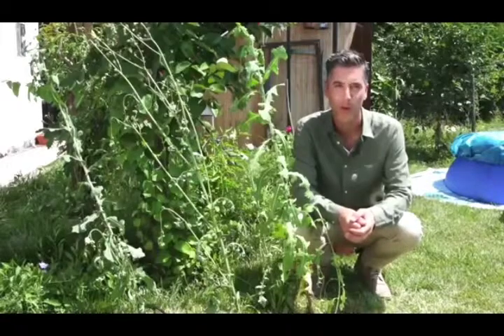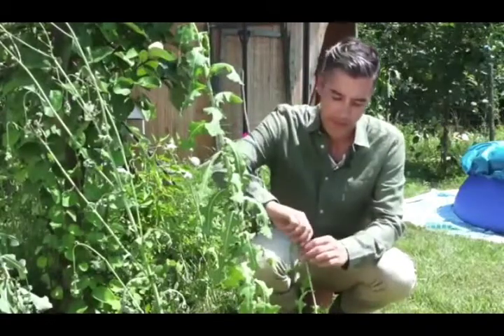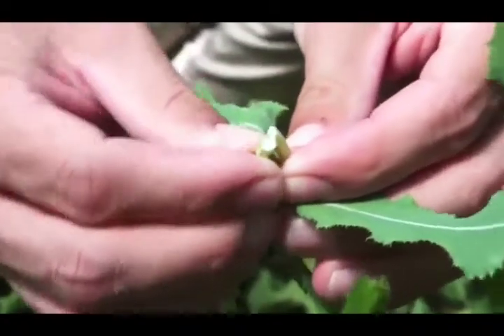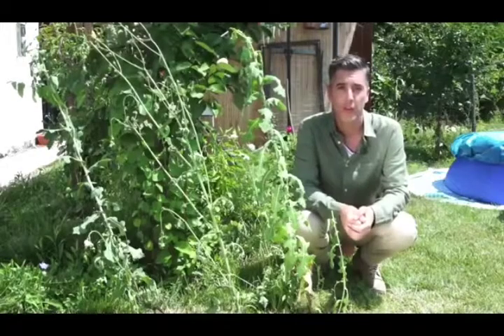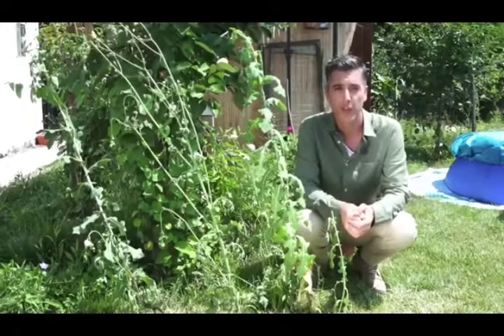Today I'm going to show you how to make a simple wild lettuce extract to keep in your medicine cabinet and use whenever you need it. If you take a leaf or stem and squeeze it, you'll see a white substance coming out — this is where the potency of the plant lies. Because of this white juice, the early European settlers also called it opium lettuce.